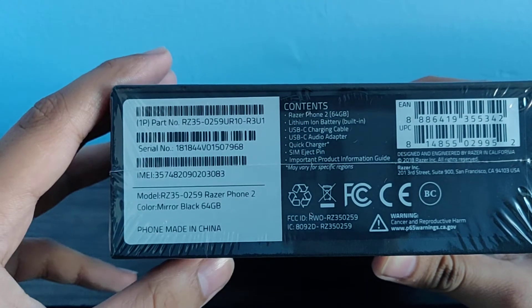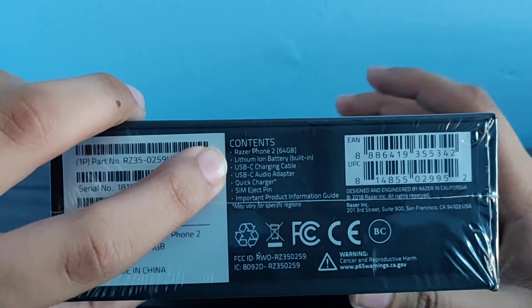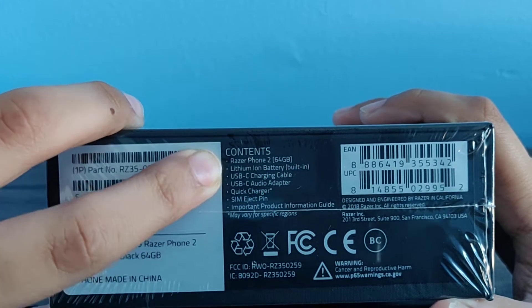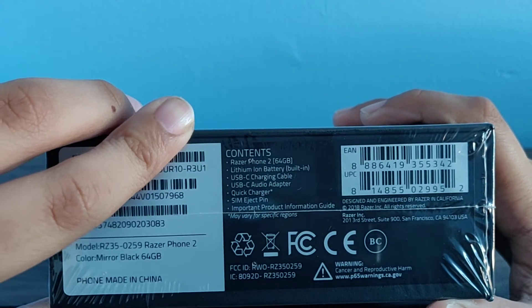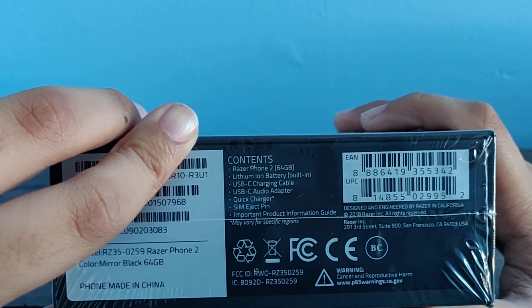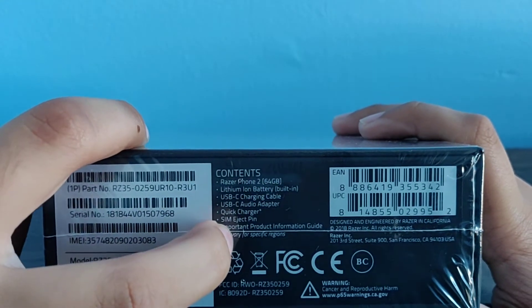The color is mirror black, and it's 64GB. Here's what it contains: Razer Phone 2, Lithium-Ion battery, USB Type-C charging cable, USB Type-C audio adapter, quick charger, SIM ejection tool, and an important product information guide.